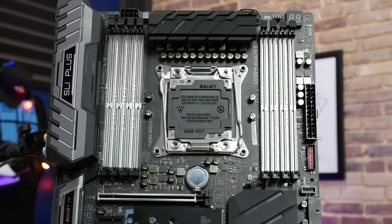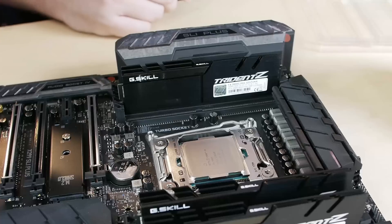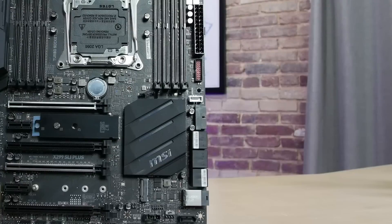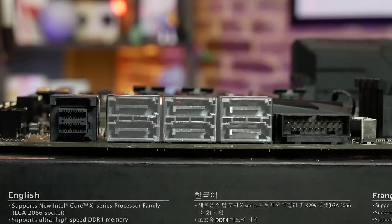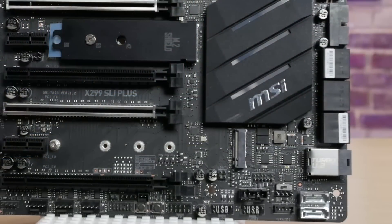The motherboard has eight DDR4 DIMM slots and supports non-ECC DDR4 in quad-channel with a compatible CPU. Just below the 24-pin ATX power connector there's a 30-pin USB front panel connector, a USB 3.1-style front panel connector supporting 10 Gbps, and another USB 3.0 front panel connector. Below that are six SATA 6 Gbps ports, a U.2 port for 4x PCIe lane devices, and two more SATA 6 Gbps ports at the bottom.